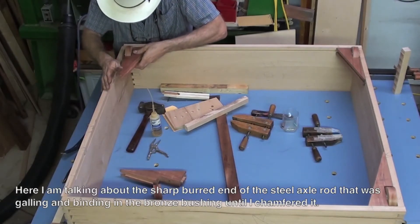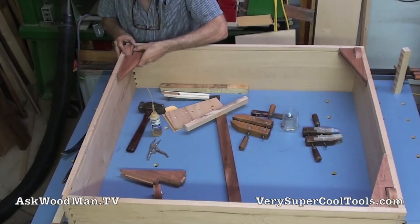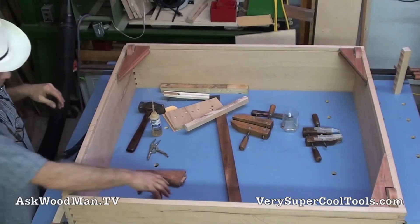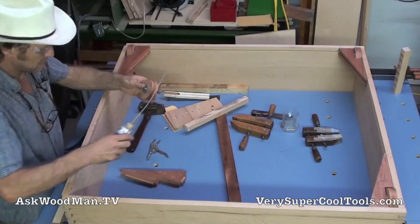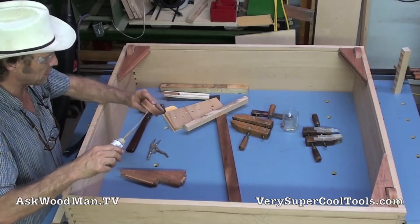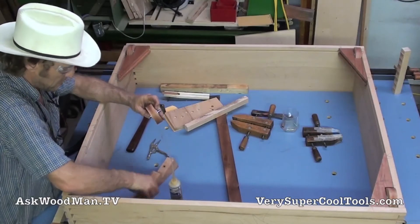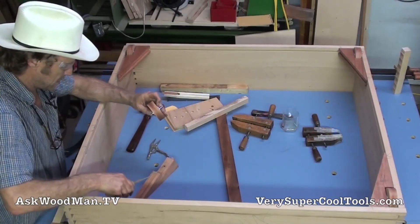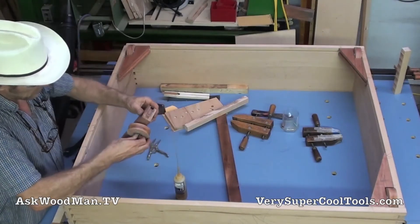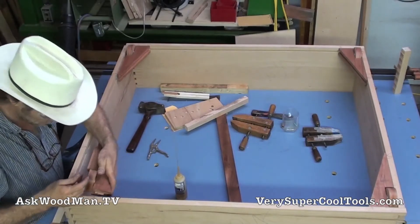I didn't break anything. I got a real good chamfer on these and knocked the burr off — made sure I had all the burr knocked off with a piece of wet-dry. I think it's going to go now, and the good news is that it looks like all my dimensions are just right.